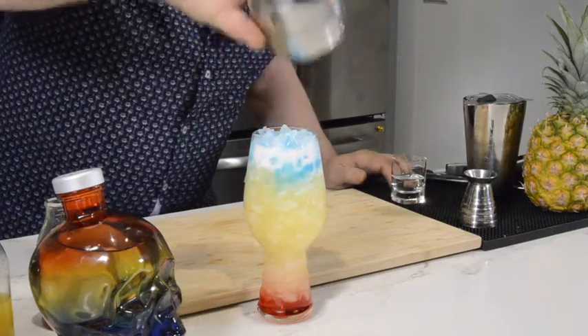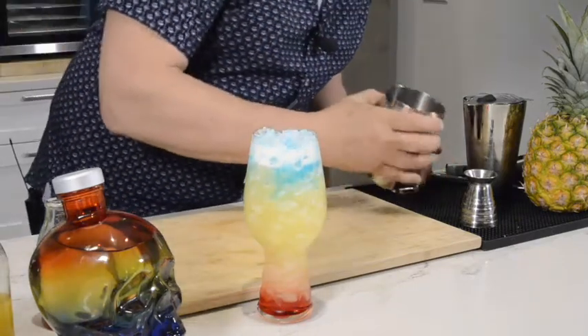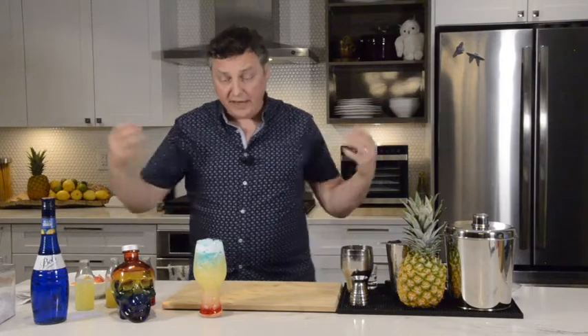Just like that. It will start to cascade down just a little bit, but that's going to just melt and add to the color of that rainbow.